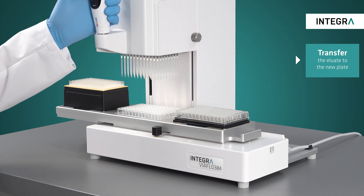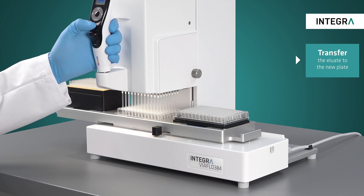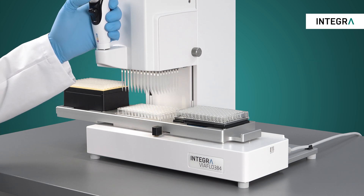The eluate is dispensed into the target elution plate. Now we are finished — 96 samples of purified DNA ready for further processing.